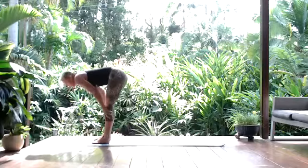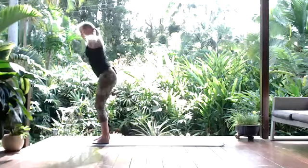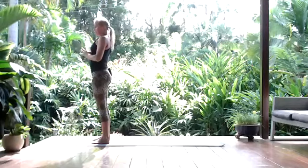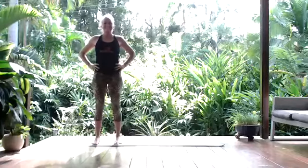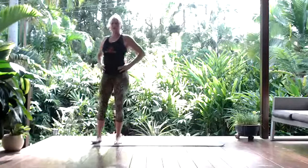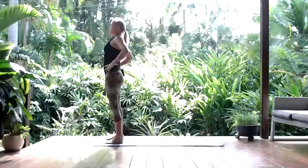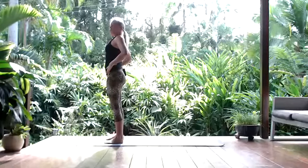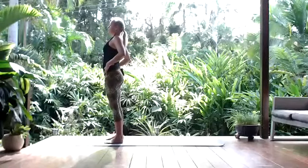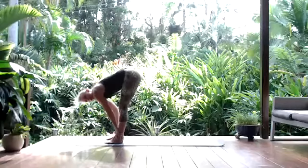Inhale to step forward, lifting halfway up, and exhale, fold yourself in. Come on up through a reverse swan dive — palms touch overhead and exhale to Namaste. Taking power pose: hands onto the hips and lifting through the chest — a bit of Wonder Woman pose, maybe Superman pose. If you're more of a Marvel person, no problem — find your own powerful character here. Can you channel that lightning energy, that superpower? Then inhaling to sweep the arms overhead, we'll flow again. Exhale and carry that power with you.